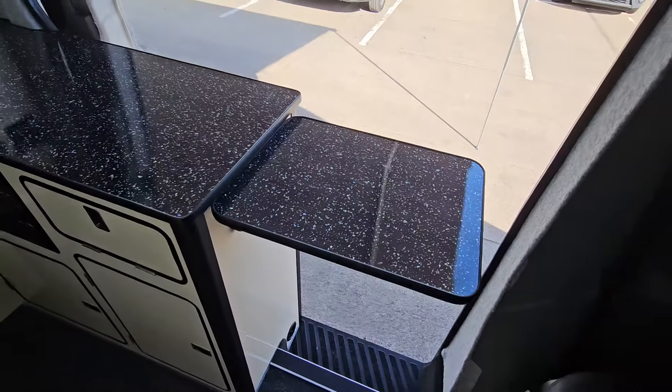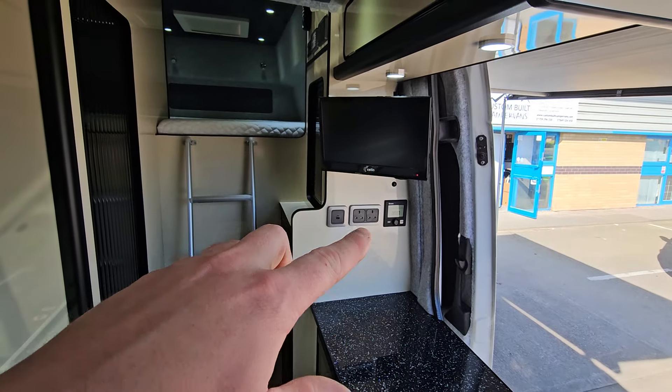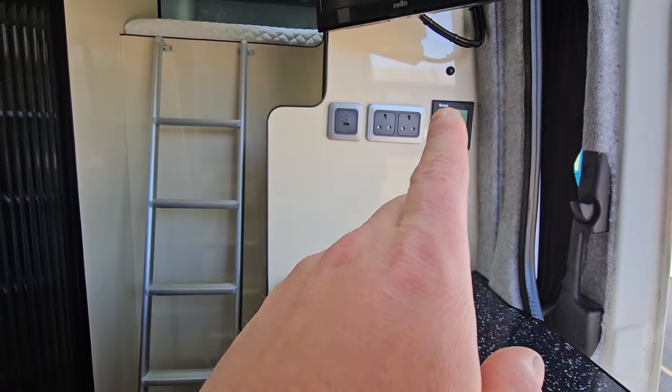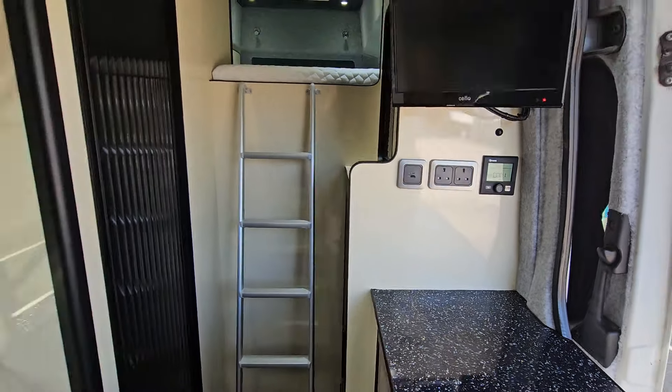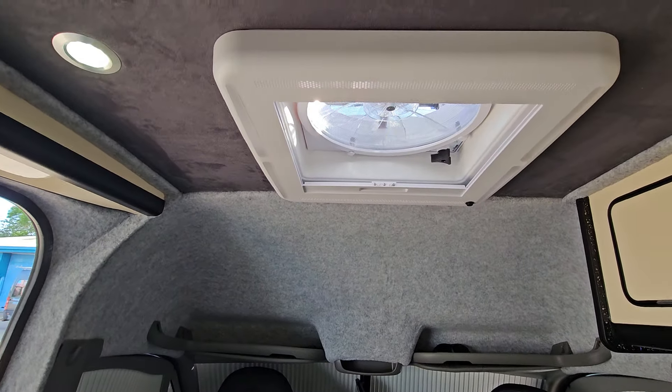He's gone for a TV here, and then we've got the Truma controller for the hot water and the heating in here. Some sockets — inverter sockets, USBs, etc. It's also got the Maxi Air fan above us — that draws air in and takes air out.